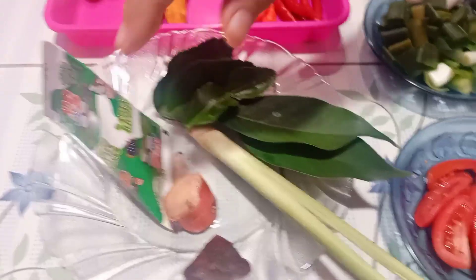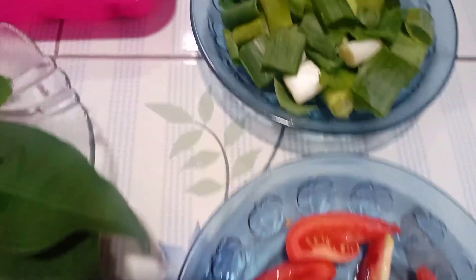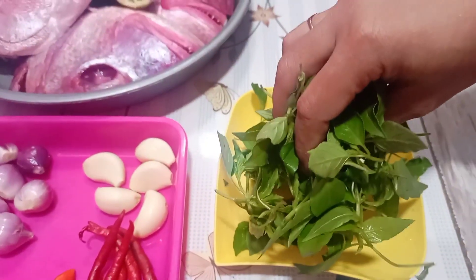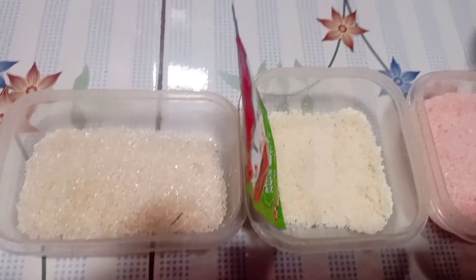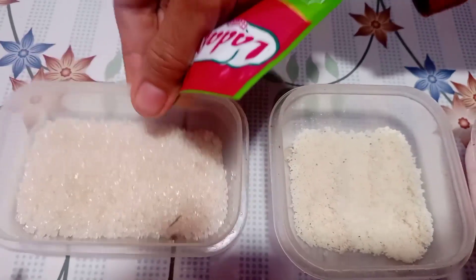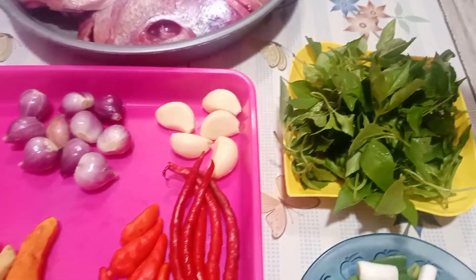Lanjut, ini aku mau pakai tomat, dikiri-kiri seperti biasa aja, satu aja tomatnya. Terus ada daun bawang, aku pakainya 2, dikiri seperti biasa juga. Dan sama ini teman-teman, nih aku mau pakai kemangi, biar lebih wangi ya. Lanjut untuk perasanya ya, aku pakai garam, terus ada kaldu bubuk, gula pasir, dan lada bubuk. Nanti kita pakai secukupnya ya, yuk langsung capcus!